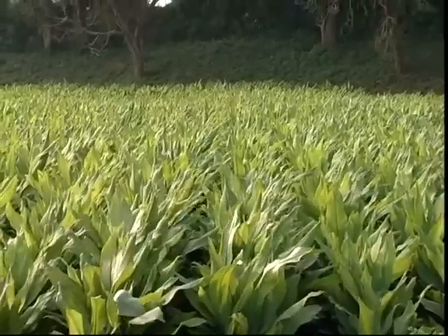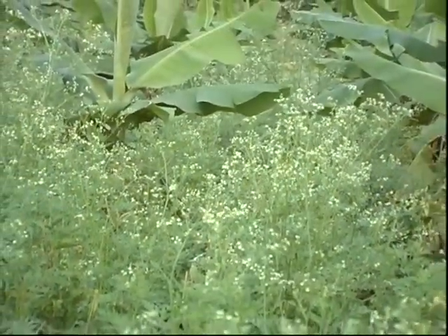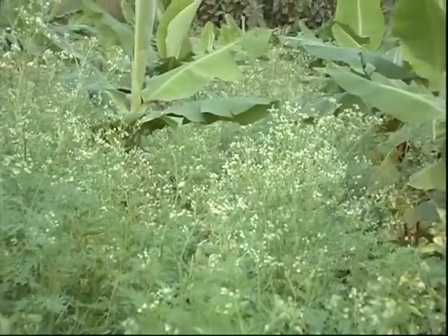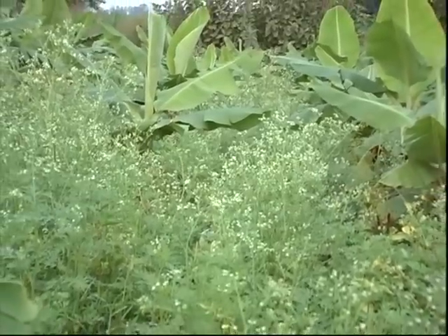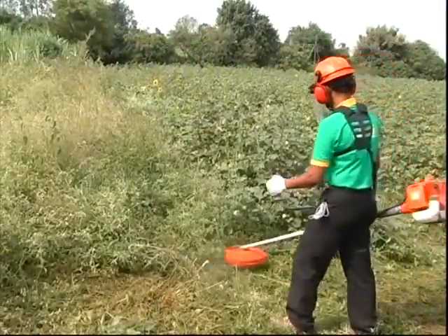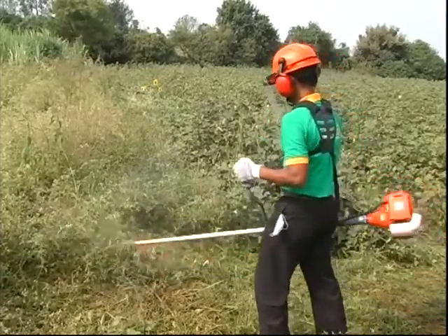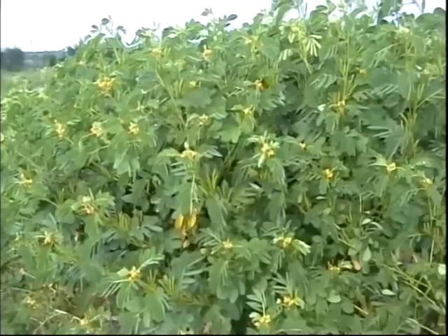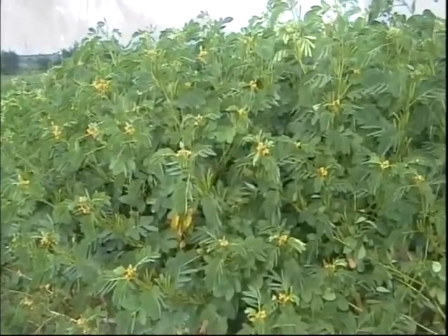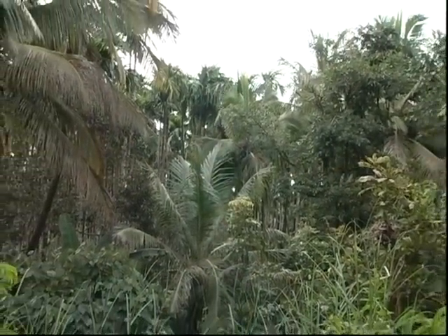Let us go through some non-chemical methods of weed control first. Like any other plant, weed also prepares food for itself, hence it adds humus to the soil if it is incorporated in the soil. Weed plays an important role in soil and water conservation. Touch me not, cassia and many other leguminous weeds have root nodules with nitrogen storage to enrich soil fertility.